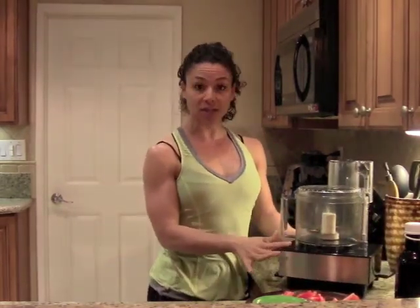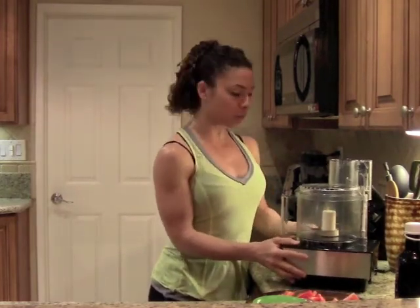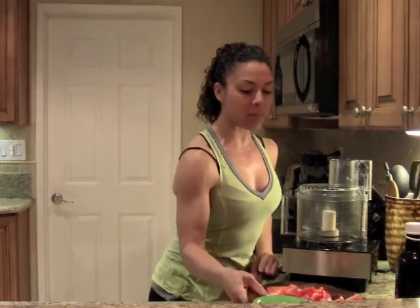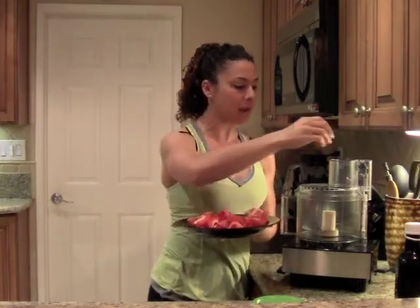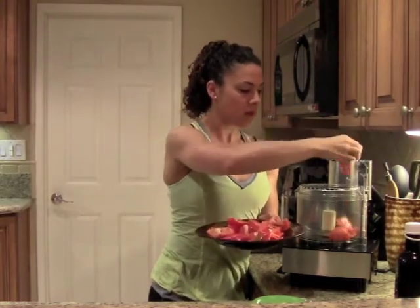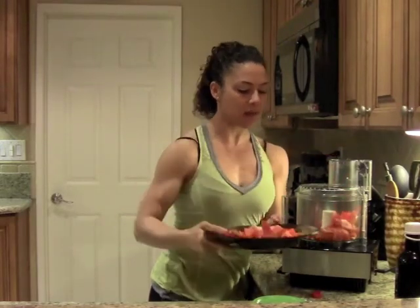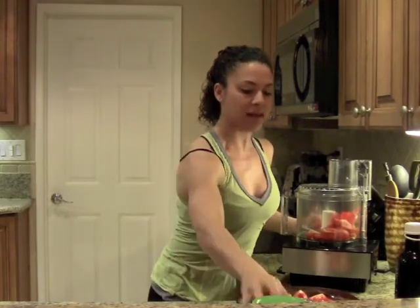First things first, I'm going to start with a food processor — you can use a blender or food processor, but I'm going to use a food processor today. I have a whole plate here of two red bell peppers and one tomato. I'm going to start by just adding in my bell peppers and tomato right into the food processor, a little by little so that I can mix it slowly. We'll start with about half of the plate and then I'm going to turn this on and mix it up.